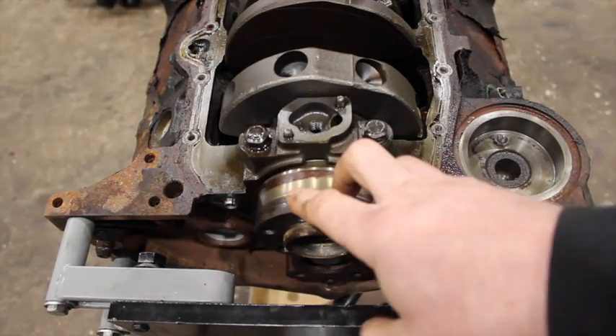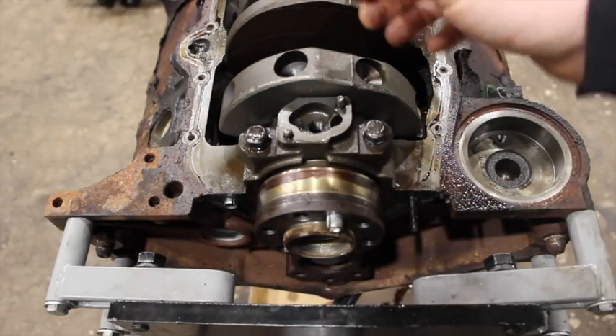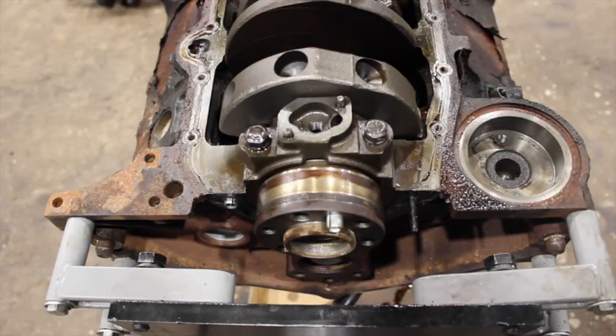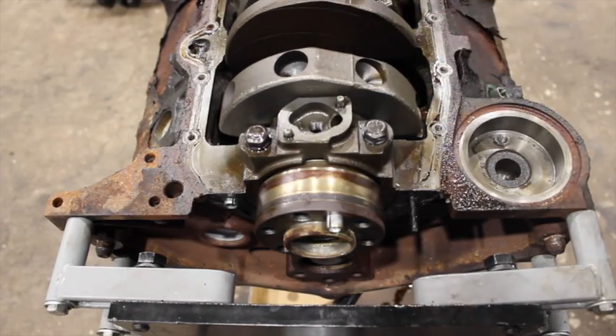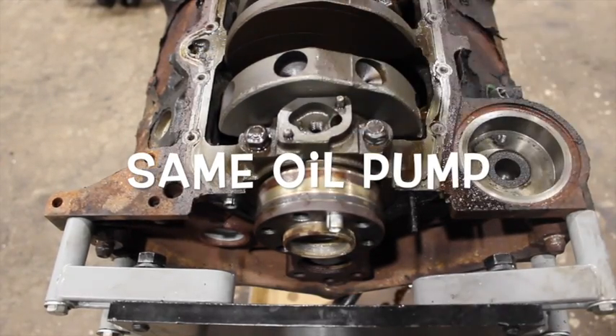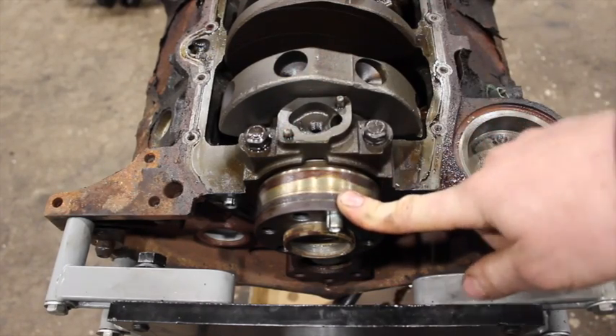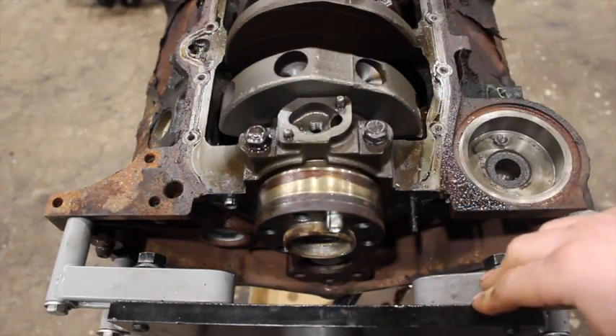Other than the back part and bearing cap, from there forward is very much the same on an old-school small block Chevy. They use the same bearings, rods, pistons, and rod bearings from that point forward. But you've got to make sure you have the right flex plate because it will bolt up differently to this crankshaft, and obviously the seal and everything at the back is different.